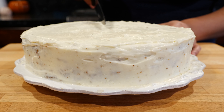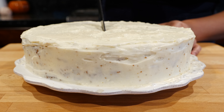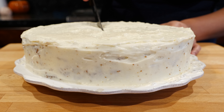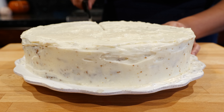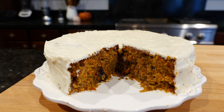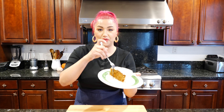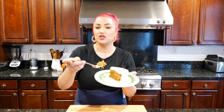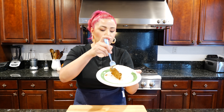That look good to you guys right here? Perfect — let's go with that. All right, I hope you guys like this. We're going to give it a taste, which I've already tasted practically a billion times. Super good. That's amazing — it's moist.